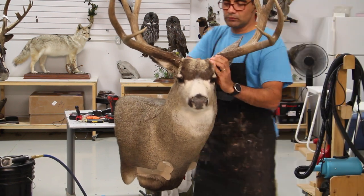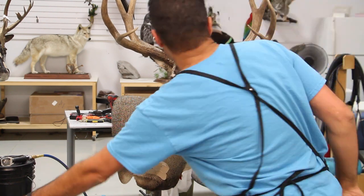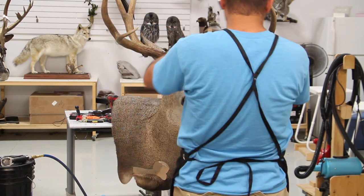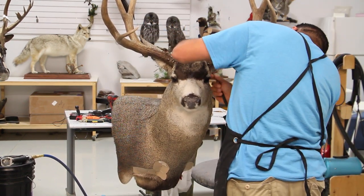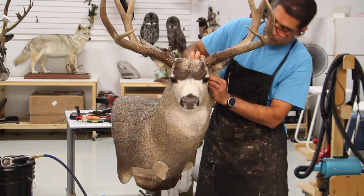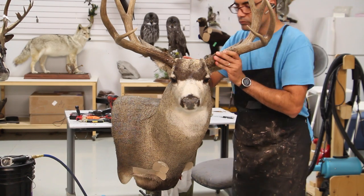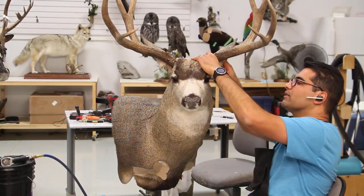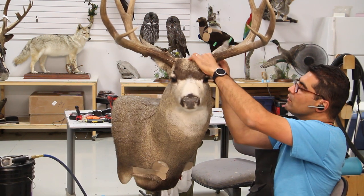Okay guys, this is the end of this video. Hope you liked it, and if you did please hit the like button and subscribe to the channel. Make sure you stick around - I have a bunch of good pictures of this mount when it's all done and finished so you can enjoy watching them. Thank you very much again for watching and we will see you again before the end of this week, hopefully with another video. Thank you, bye-bye.